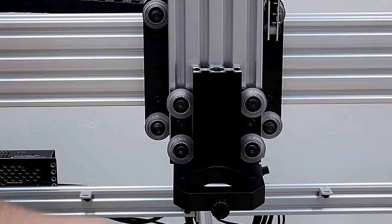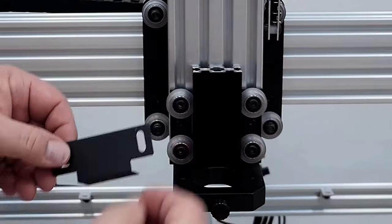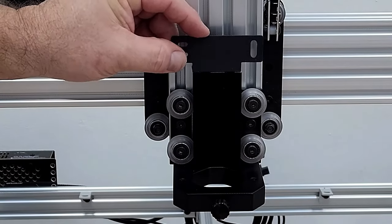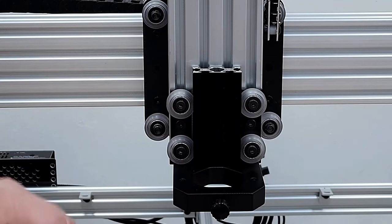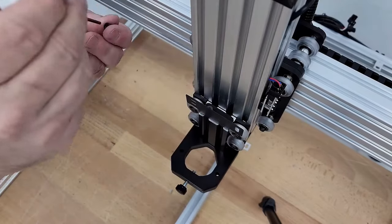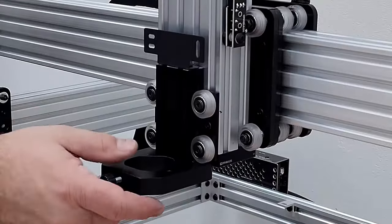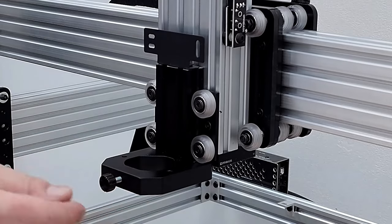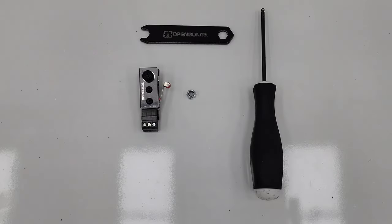Grab the probe plate and two 6mm screws. It mounts right on top — just put screws in the top and screw it into the top of the V-slot.